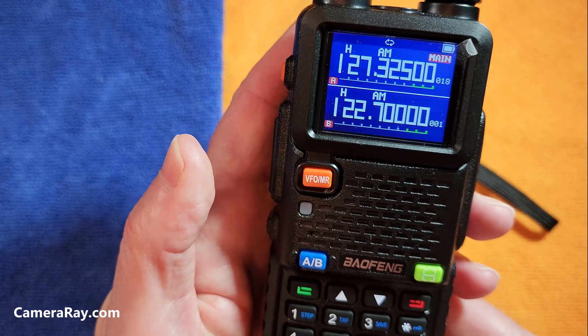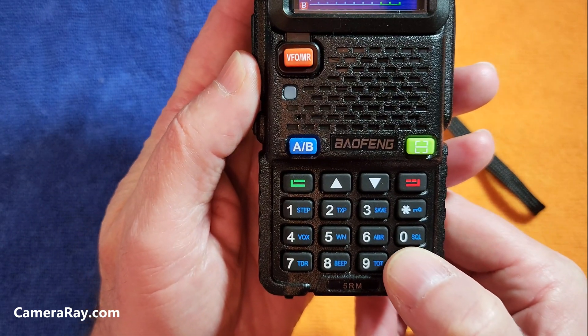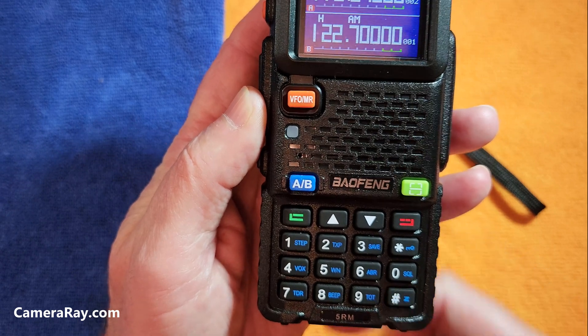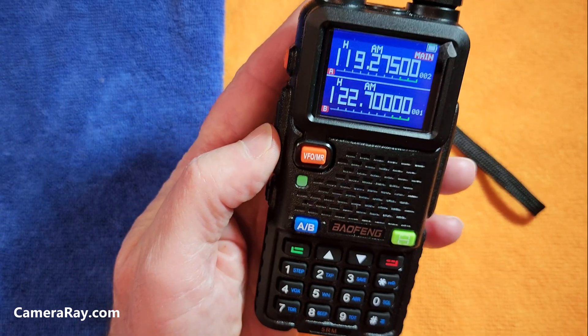To stop it scanning wherever you want, just hold the pound button again for a couple of seconds and it'll tell you scanning stopped. That's all you've got to do.